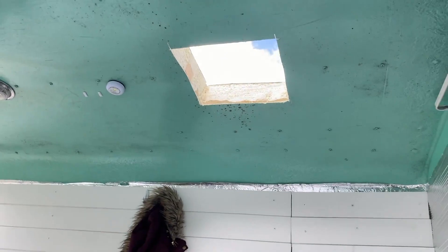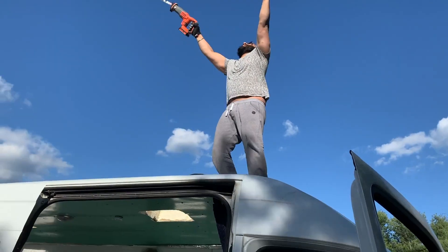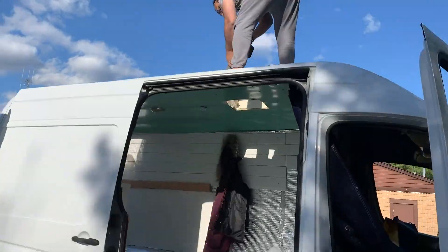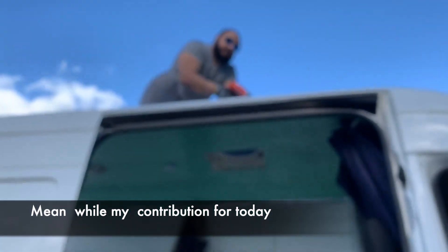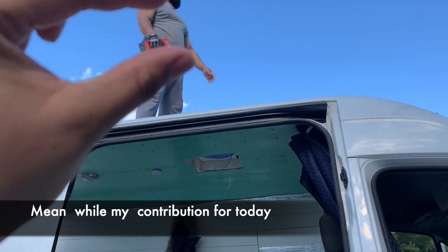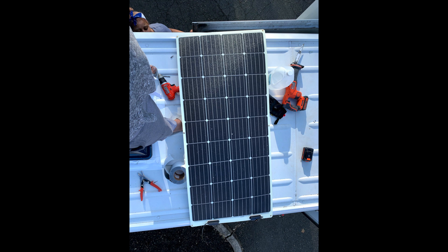There's no turning back now. This took about three hours, so he was pretty tired. And meanwhile, this was what I was contributing. We then installed the Renegy 160-watt flexible solar panel. In hindsight, this is probably what we should have installed first and then cut the holes around it.